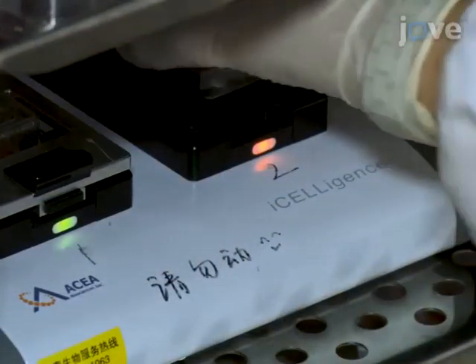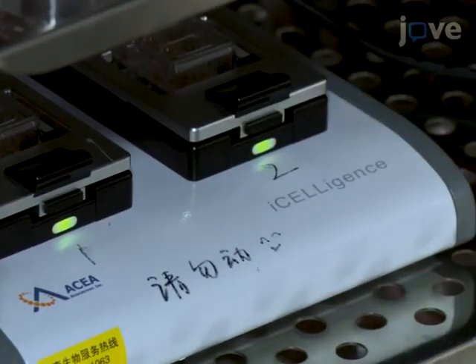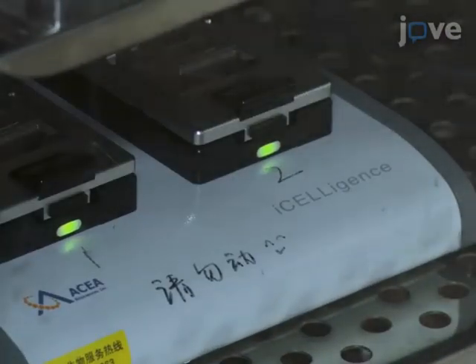After 30 minutes, manually insert the electronic plate L8 in the real-time cell analyzer in the CO2 incubator at 37 degrees Celsius.